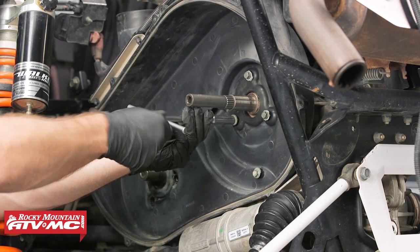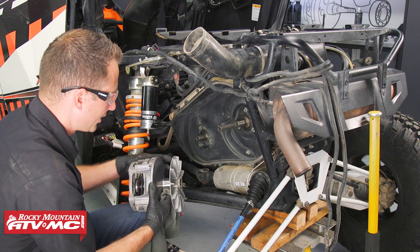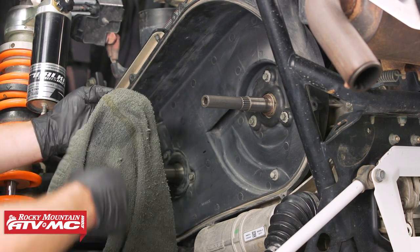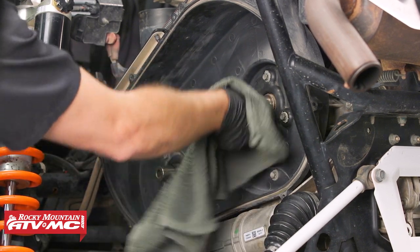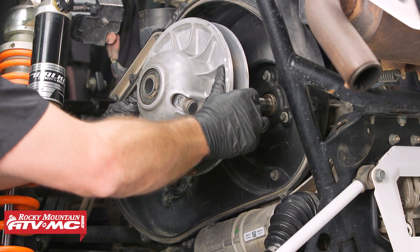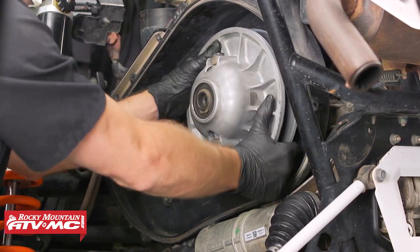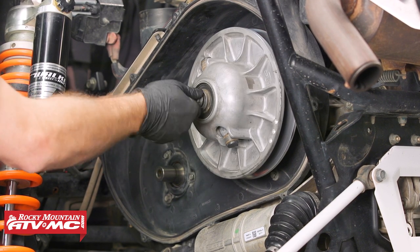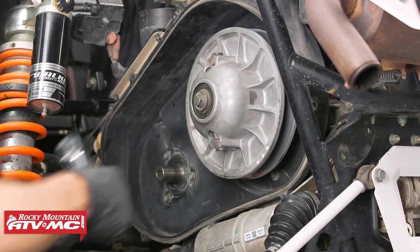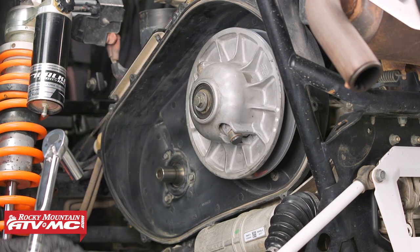Now we'll install the seven bolts that hold the cover on. I'm going to take a rag and some contact cleaner and just wipe off these clutch sheaves. We're going to do the same thing on the end of the crankshaft — clean that up. Want to make sure there's no grease on it, and we'll also clean this transmission shaft. We are going to put a little bit of grease on the splines. After that I'm going to put the driven clutch into place. Now that the driven clutch is in place we can reinstall this bolt — torque this to 40 foot-pounds, and if you're reusing the bolt it's a good idea to put a little Loctite on there. To help torque this clutch, put the transmission in gear and have somebody hold the brake while you torque it down.